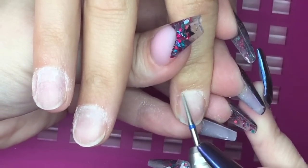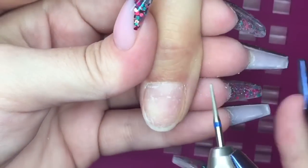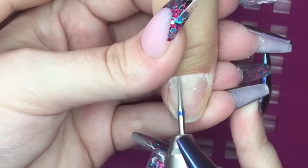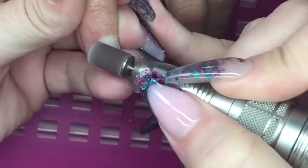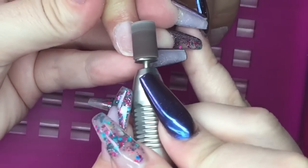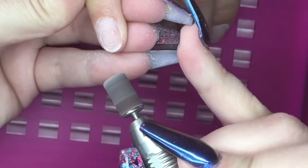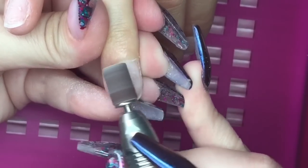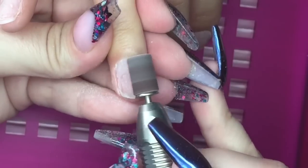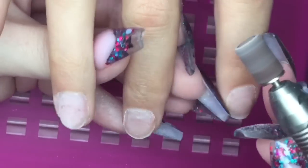I'm then going in with my fine sanding band, which I have scored so that it is nice and smooth at the end and not going to cause any cuts or damage. I'm using this on a super low speed and I'm literally just tickling over that nail plate just to etch it, to give the acrylic something to adhere to.